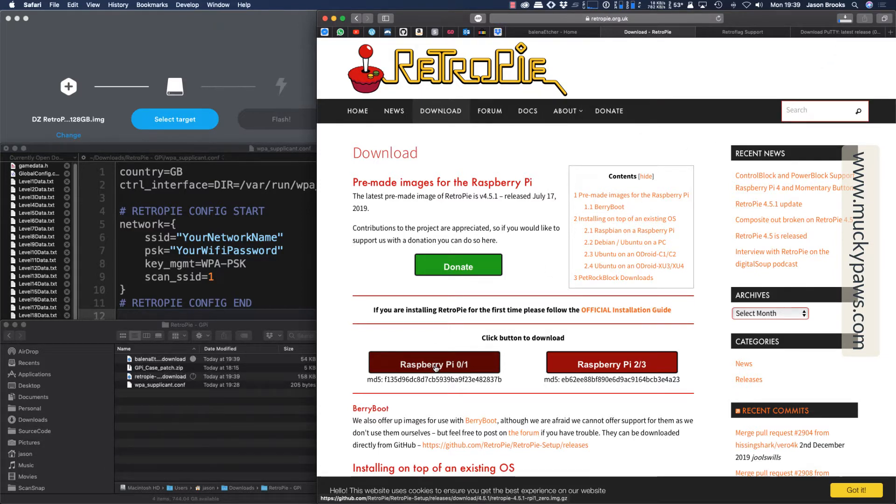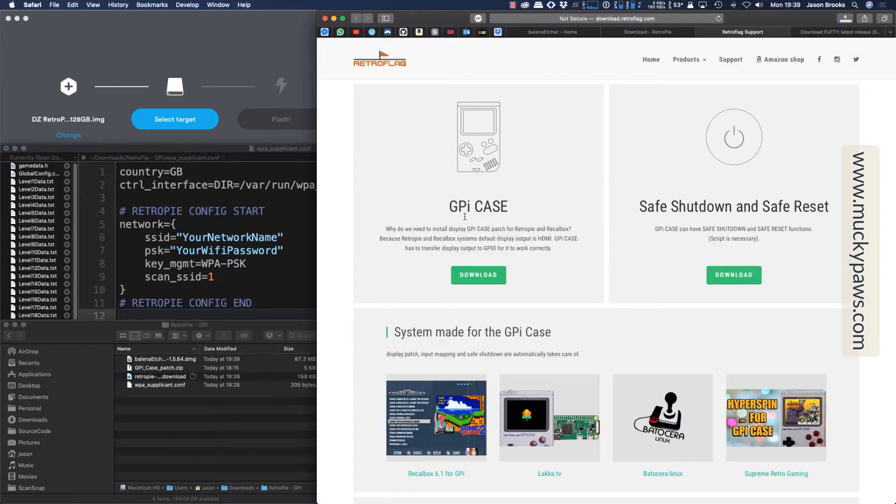Links will be provided in the video below. We'll also need the patches that will enable the audio, the video, and the button configuration on the GPI case — that's provided by RetroFlag themselves, so we're going to click the download link here. The safe shutdown and safe reset scripts we will cover off further in the video, but for now we need to get the basics up and running.